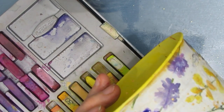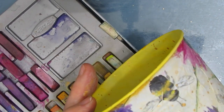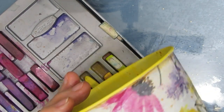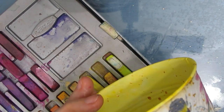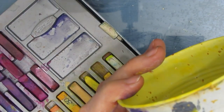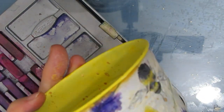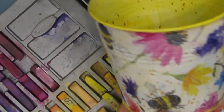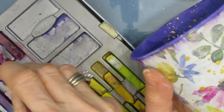Now I'm taking my Inktense blocks, adding water, and painting over the images from the napkin — just adding a little bit. This is making the colors a little brighter since they got subdued from the unbleached titanium. I'm just adding the color back. Because the napkin is very watercolor-like, there's a lot of ease in doing this — you don't have to be so precise. I'm matching color using swatched-out colors from my Inktense blocks. Note: Inktense blocks are ink, not watercolor, and when dry they're permanent. Since I'm going to be varnishing this, I don't want to use anything that's water-activated later.